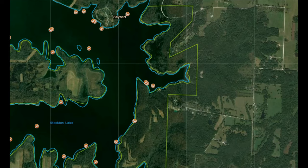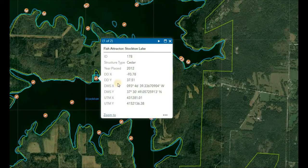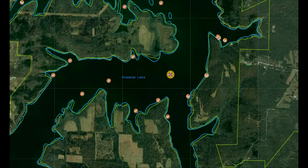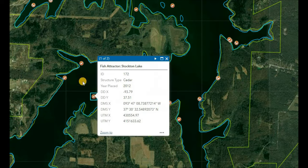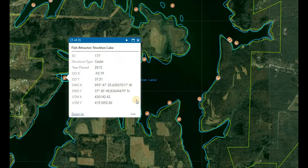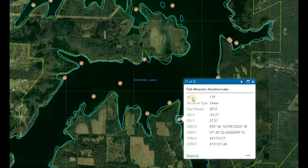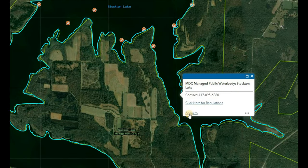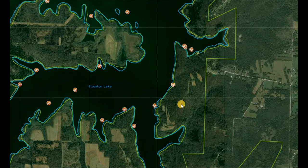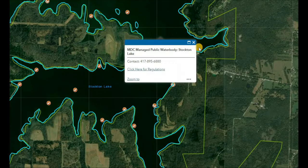Crappie feed more and more aggressively as water temperature warms and they prepare ahead for the spawn. The brush piles on the main lake flats can hold nice size crappie and decent schools, but be mindful of the year — you don't want to fish brush piles placed around 2012 or earlier, because those wooden brush piles have pretty much decayed and there's hardly anything left to them. Unless they've been replaced, I would avoid those and go after something more recent. This 2011 and these 2012 ones, for example, I would avoid.